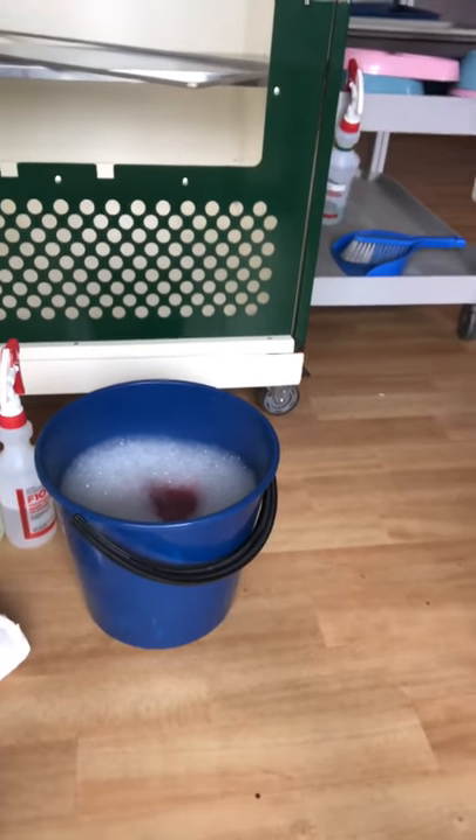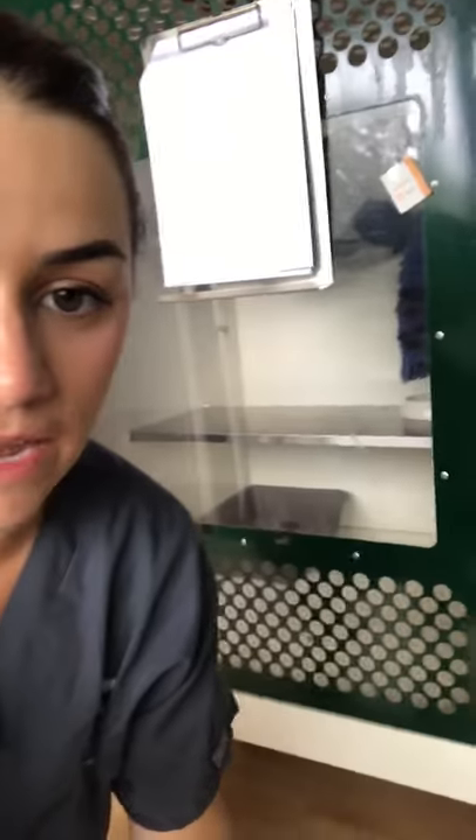I've got some gloves ready to go and some F10 ready to go. I'll show you how to clean this cage. We've got an enclosure in the cattery, so one cat per cage unless otherwise told.